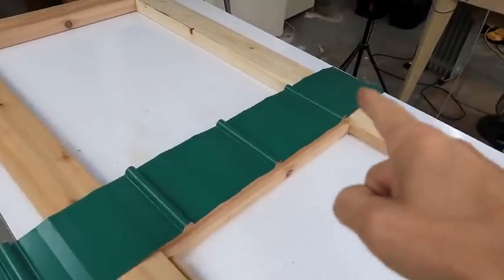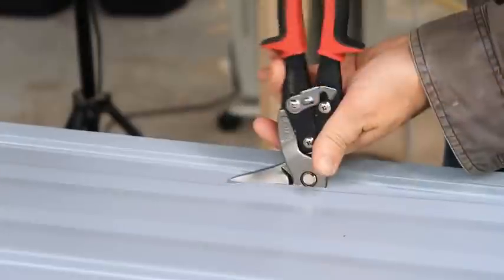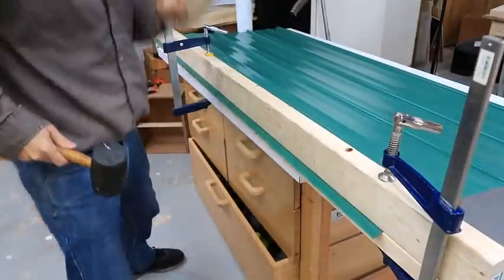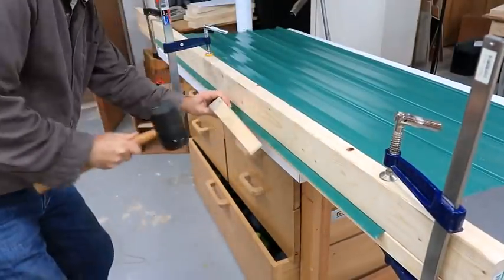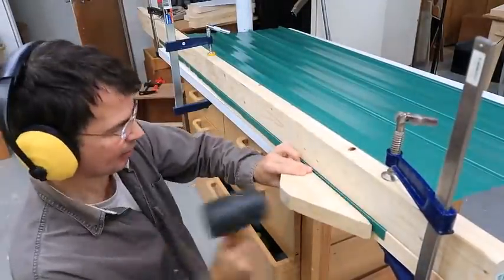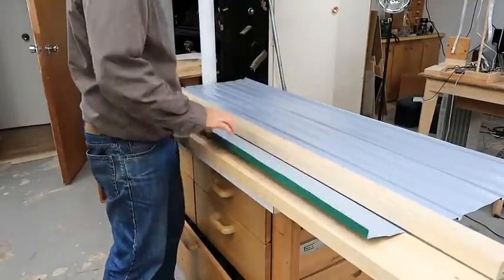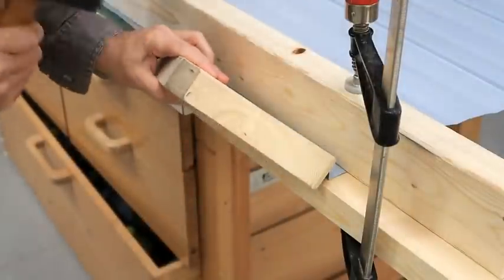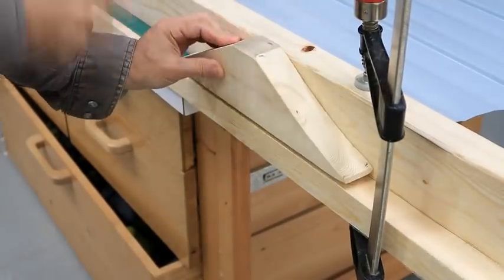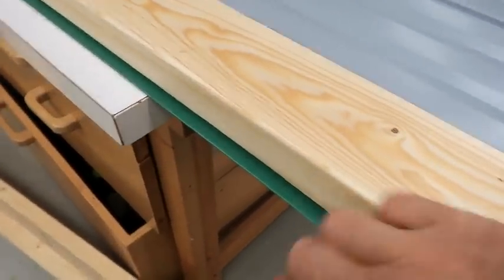The next step is to clad the outside of the door with sheet metal, something like this. I'm going to fold this cut edge over with my improvised bending brake. Now I've got both sides cut and folded, and they overhang the edge of the door with a nice round edge.